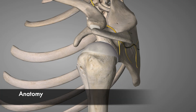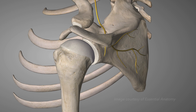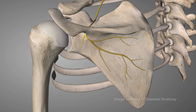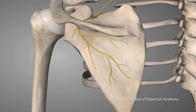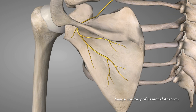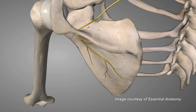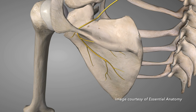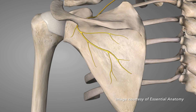The suprascapular nerve derives from the superior trunk of the brachial plexus and typically receives motor and sensory fibres from the 5th and 6th cervical nerves. While the suprascapular nerve provides motor supply to both supraspinatus and infraspinatus, by Hilton's law the nerve also provides some sensory supply to the capsule of the shoulder joint.